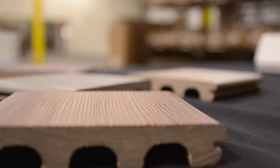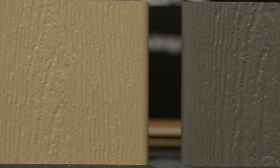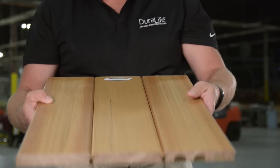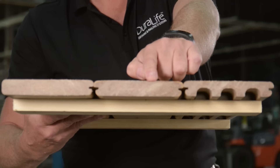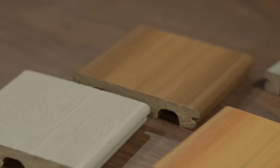Another great aspect of Duralife decking is the Your Choice program. Almost all of our competition does a good, better, best. When you get down to the good, it's low-end colors. With the Your Choice program, that contractor or homeowner can pick that high-end color — they can pick it up either on a Siesta profile or step down and save about 15 percent and get it in the MVP profile.